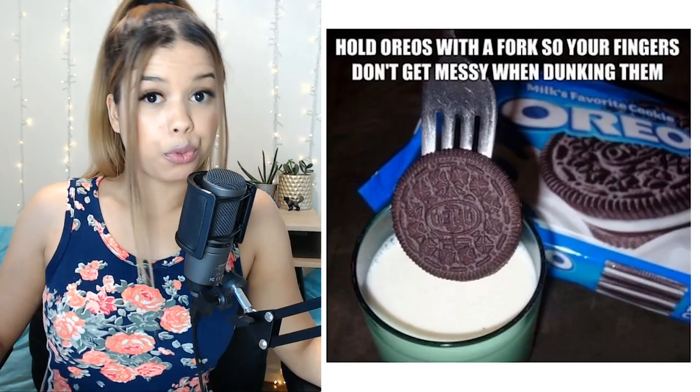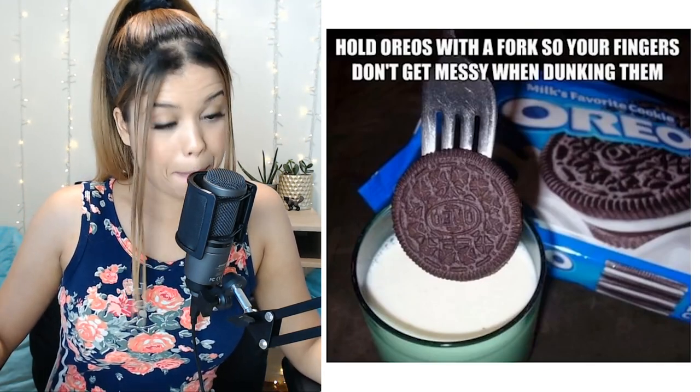Amazing DIY hacks you need to try. Build Oreos with a fork so your fingers don't get messy when dunking them. I do this hack but I don't use a fork — I use a spoon so I can get all the delicious little crumbles at the bottom of the cup.